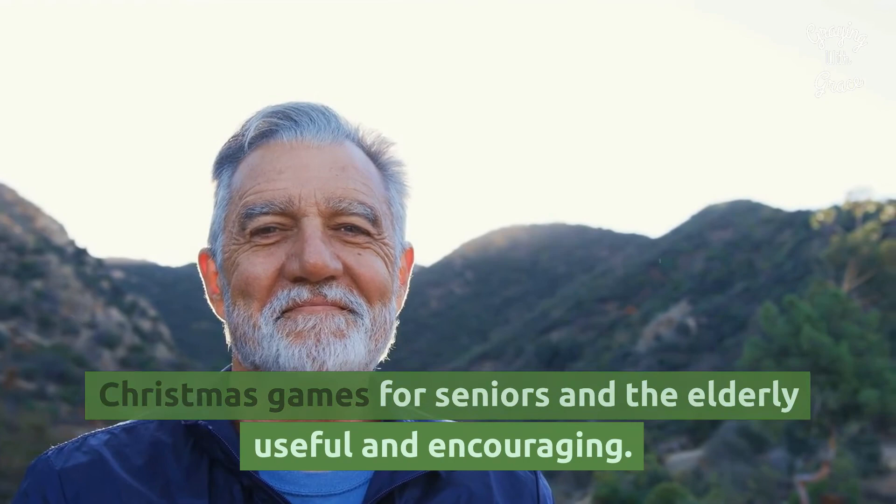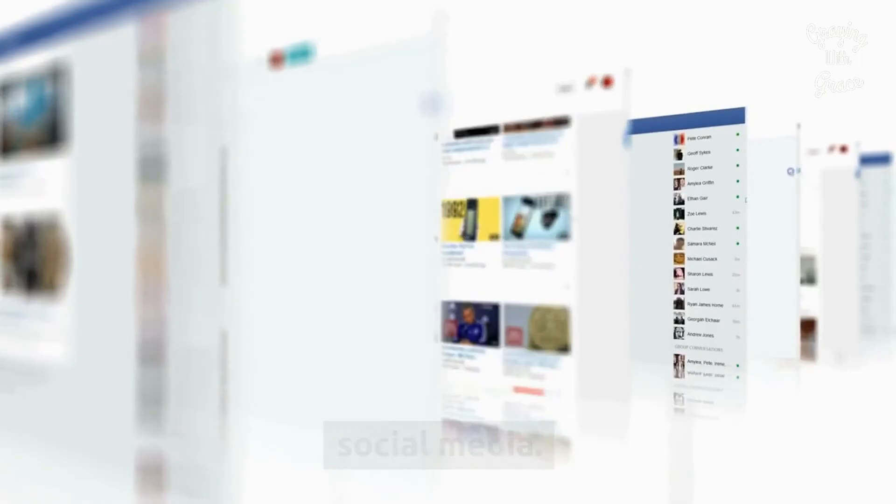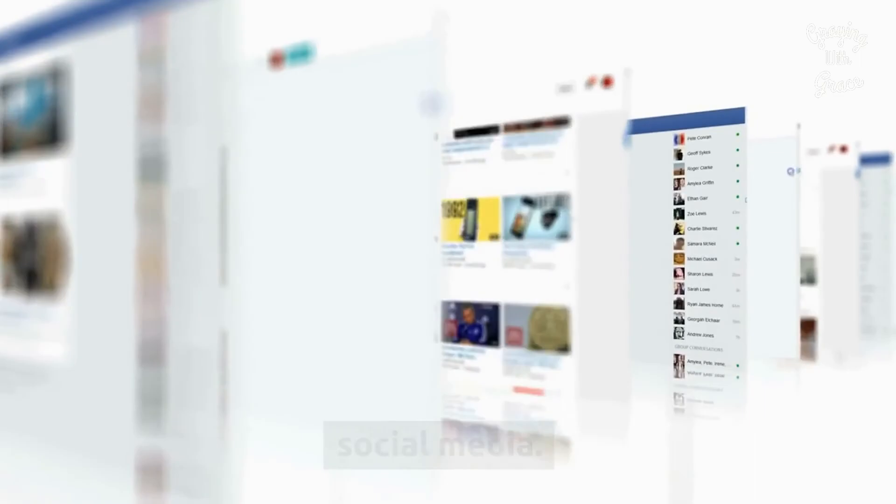We hope that you found this list of holiday and Christmas games for seniors and the elderly useful and encouraging. If so, we would appreciate a share on your favorite social media. If you want to add games to the list, please let us know in the comments below.